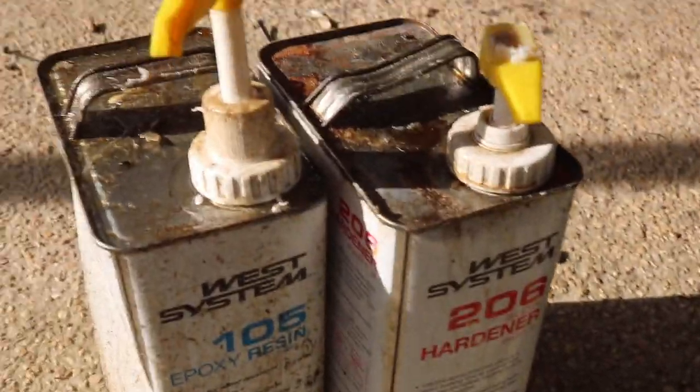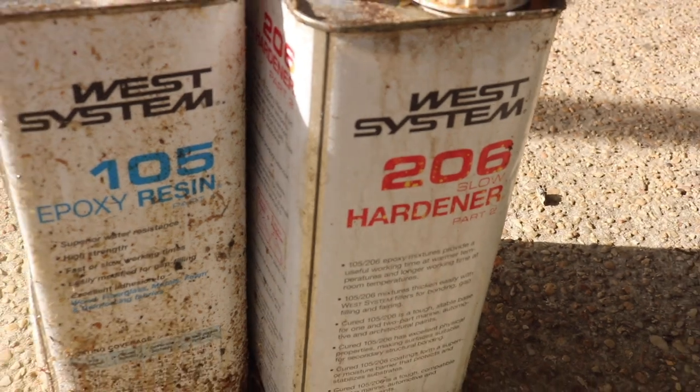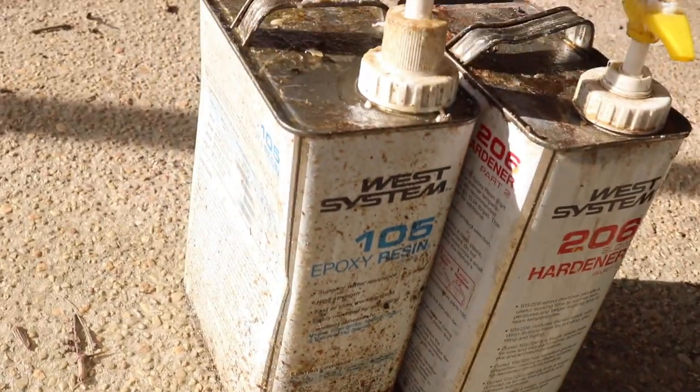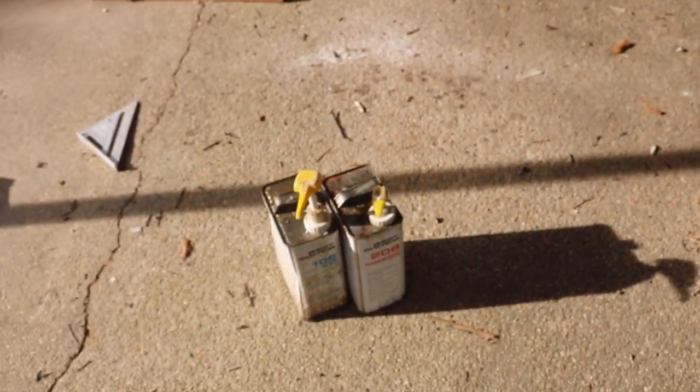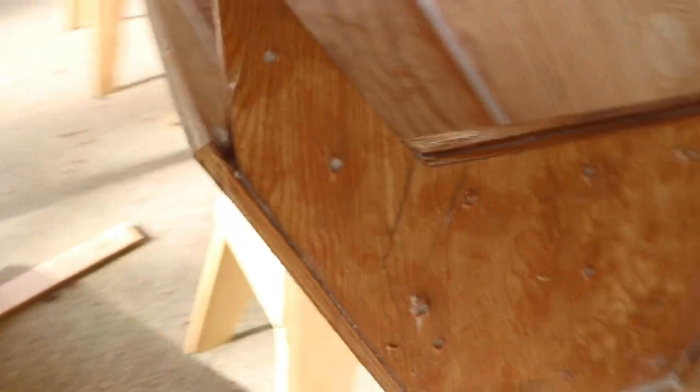It's been a couple of hours and this has started to kick off — it's actually quite hard already, which is awesome. A couple more notes on what I've been using here. This is the standard stuff: epoxy resin and hardener. This is the slow hardener — you use that when it's hot. Then there's a fast cure, that's what you use when it's cold. West System. I've heard it's some of the best epoxy you can get. The reason I use it is fairly simple: I'm building an ocean-going boat. If I were building a kayak or something, I'd probably go with cheaper brands. But because I'm building a boat that's ocean-going and needs to last a long time, I chose West System.